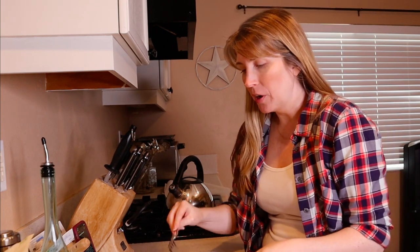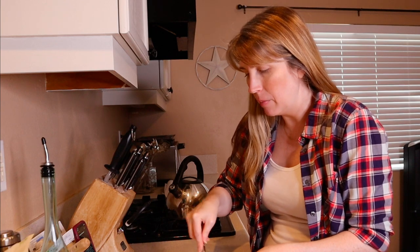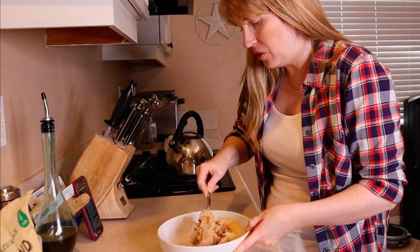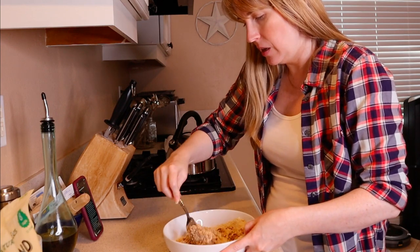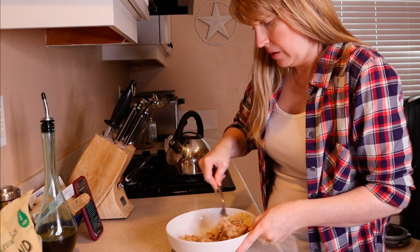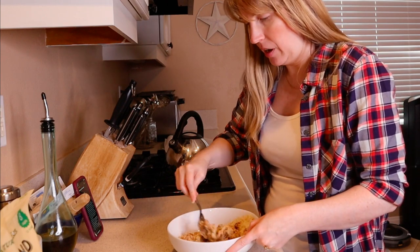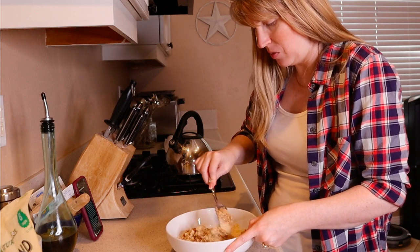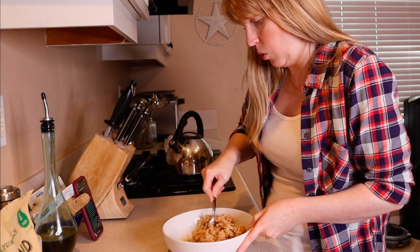Now that we've got all four ingredients in the bowl, I'm just going to mix them together as best I can. I figured a fork would be the best way to do this because we have the peanut butter in here. You might actually have to use your hands — that might be even better — but I'm going to start out with a fork and see if we can get it all mixed together.